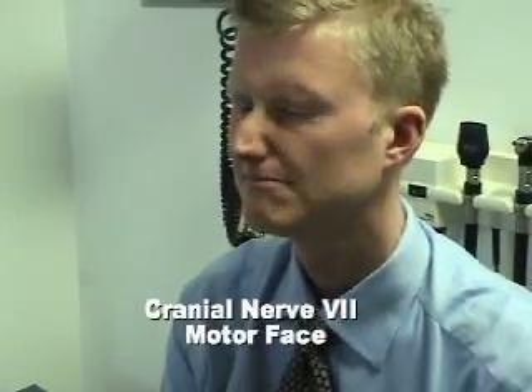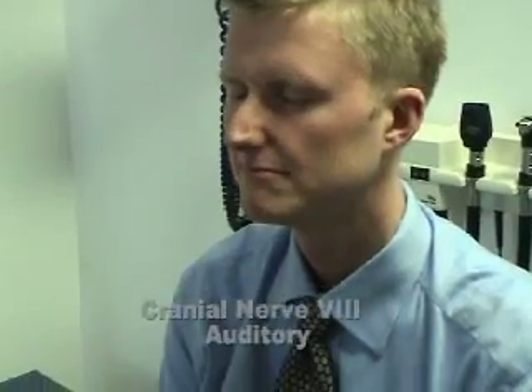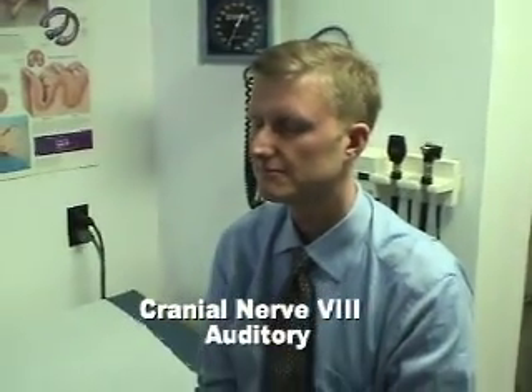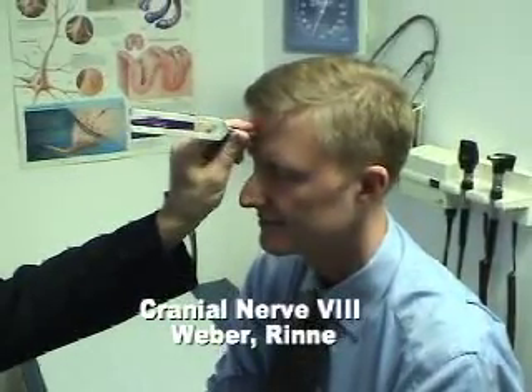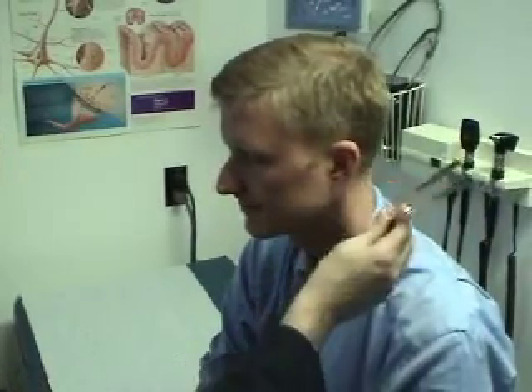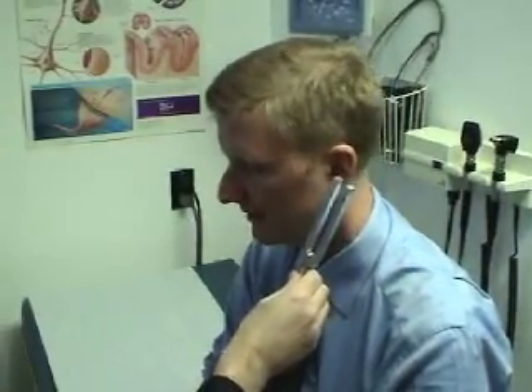Close your eyes as tight as you can. That's fine. Keep your eye on me when you hear my fingers rubbing. No. Okay. Where do you hear that? Left, right, or middle? In the middle. Okay. Which is louder? This or this? The first. Which is louder? This or this? The second.